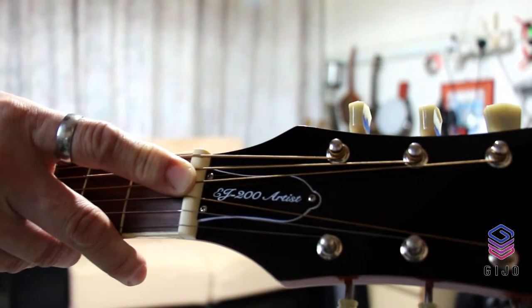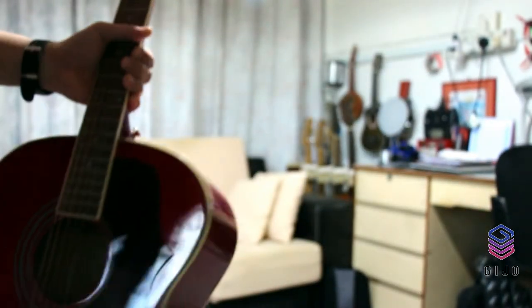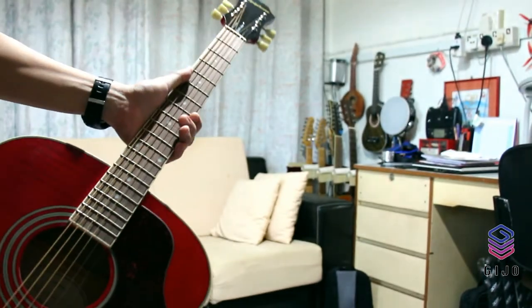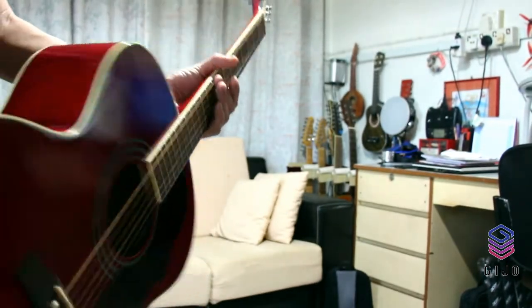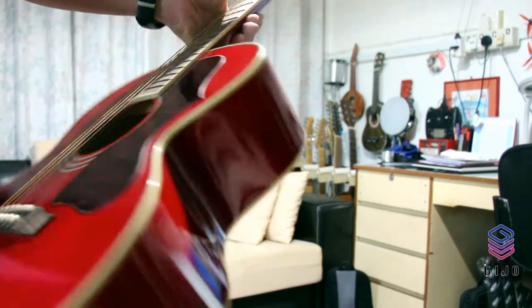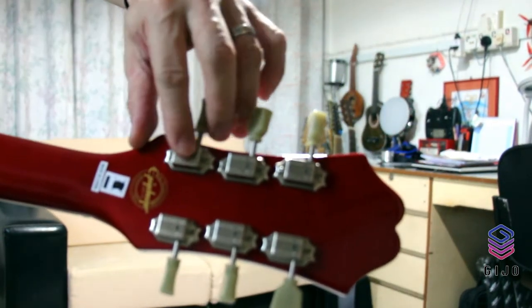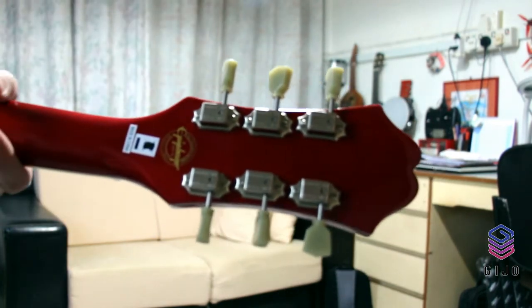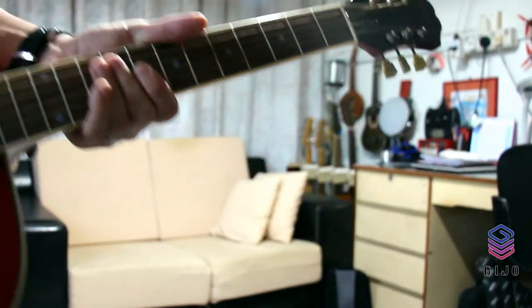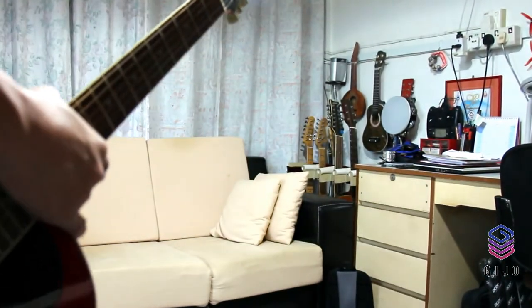So it's the EJ-200 Artist. We have 20 frets, medium — 20 frets, nice body. The bridge is rosewood. And you can see the hardware — nickel machine heads with the Epiphone Deluxe model. Let's try out the sound.